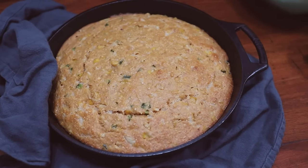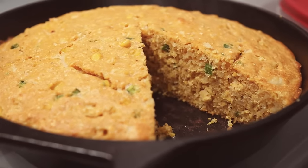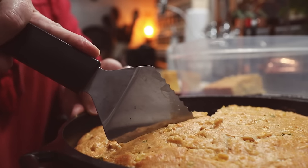The cornbread is cooled, and look at the beautiful little specks of color in there. Absolutely delicious — I could eat this by itself for dinner.